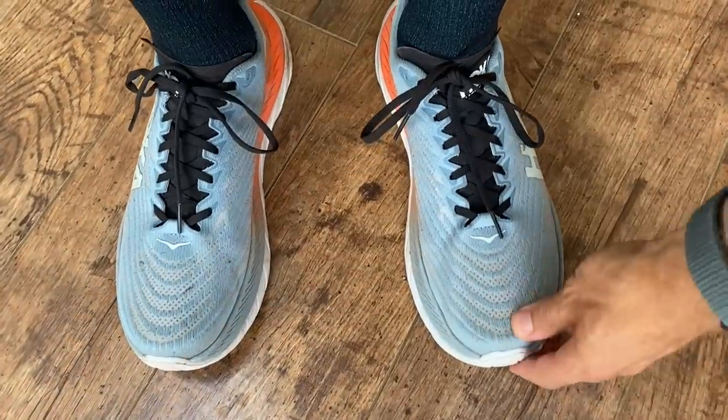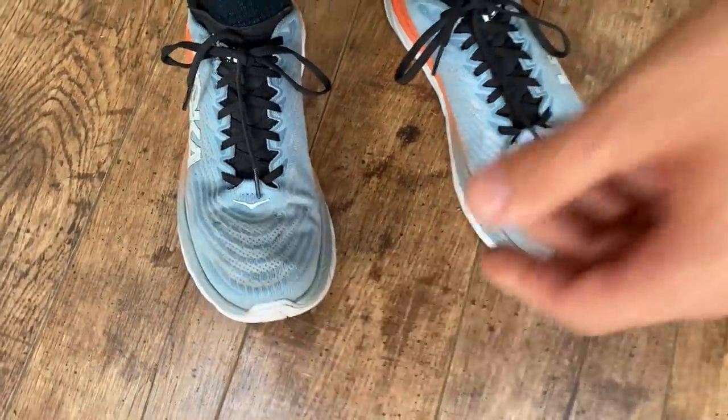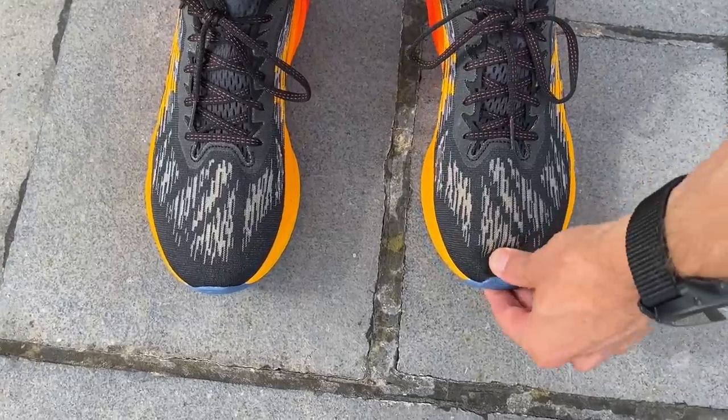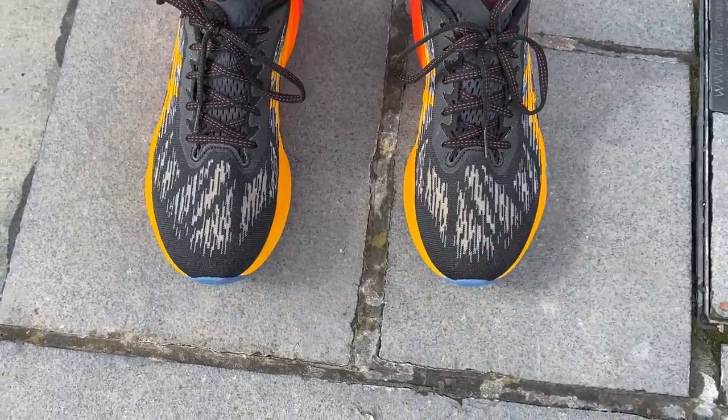One tester has been very happy true to size in the Mach 5 all round. With the Nova Blast, true to size was fine but it is quite long in the toe box — going half a size down would probably be the recommendation if getting the shoe again, though it hasn't been a big problem on the run.